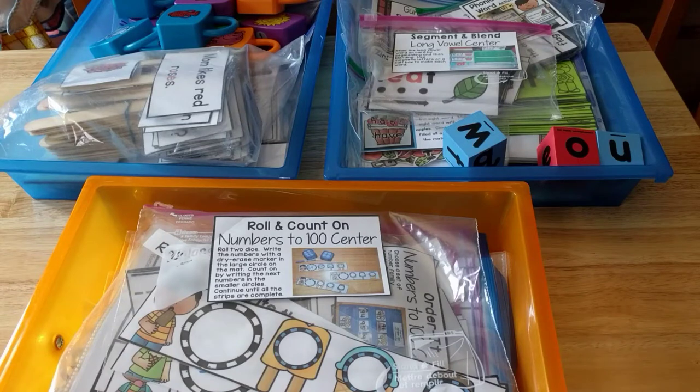Hey guys, Amanda here from Faithfully Homemade, and today I'm going to show you my first grader's work boxes for week four of homeschool. I don't have a ton of things to show you this week because we have some field trips and things that we're doing, so we won't be needing that much. But I will show you what I have, and let's get into it.